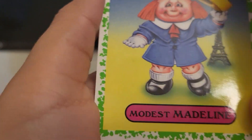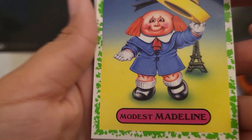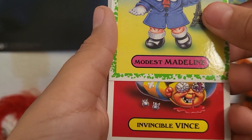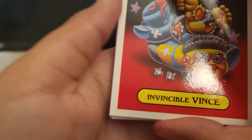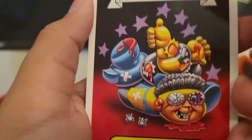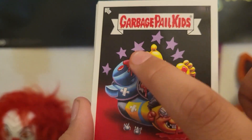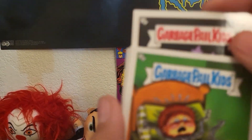What is this? Look at this garbage pill kid, what is this. Next up — Invincible. Doesn't look pretty, invincible like that. What is this? Look at this guy — two teeth are out. He's pretty invincible because he survived that.